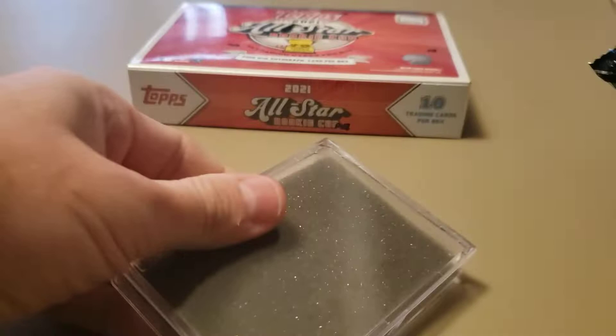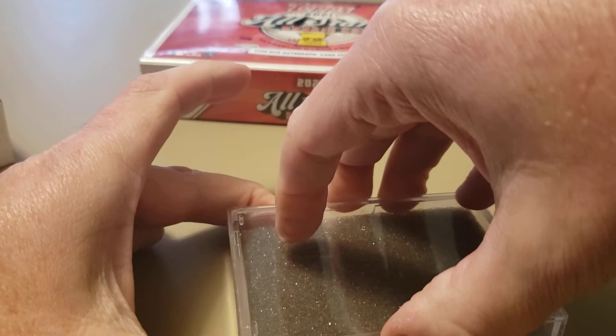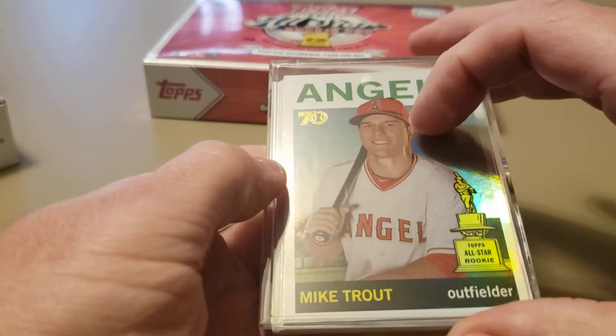We're going to have a jewel case in here - each one of these will have a jewel case. The top card will not be hidden, as you can see. Hopefully that's a sign of things to come. We've got Mr. Mike Trout right on the front here. Let's take a look at the odds.